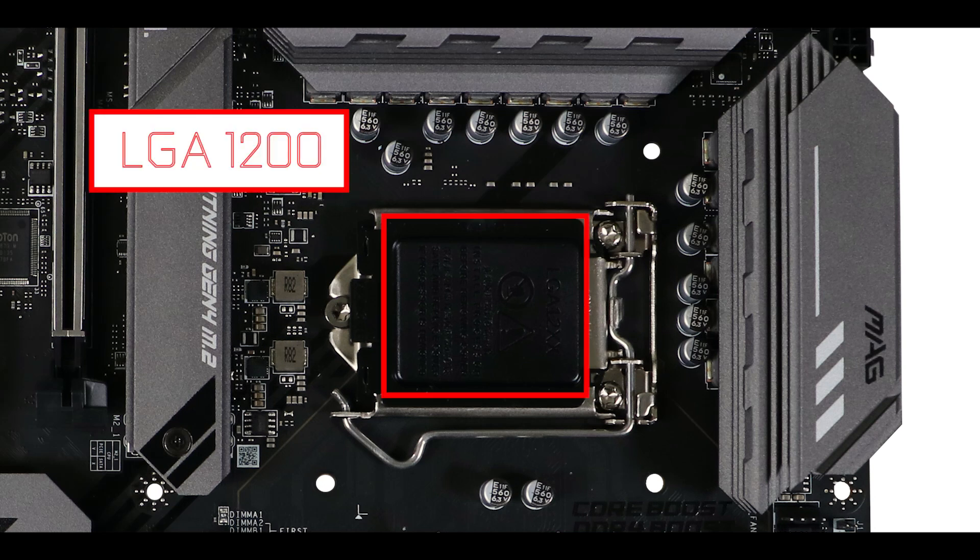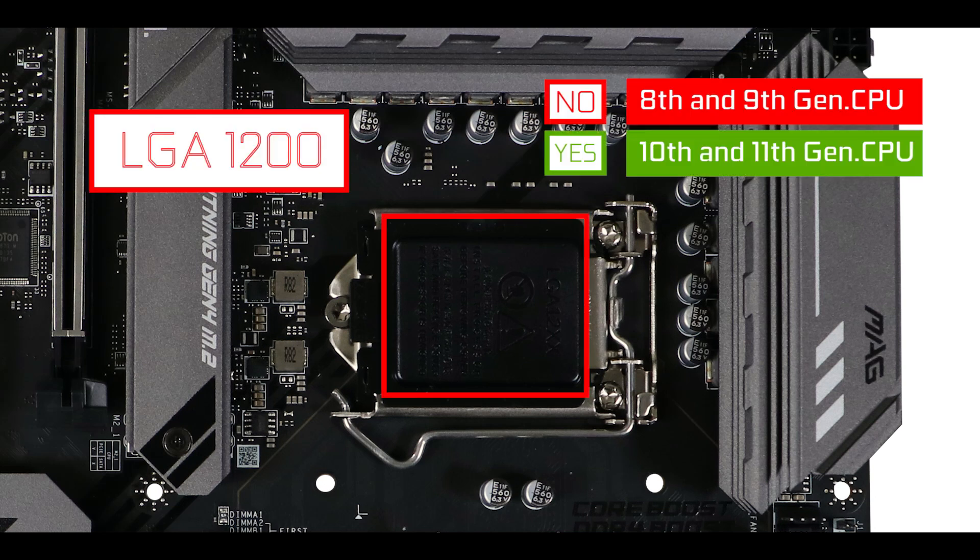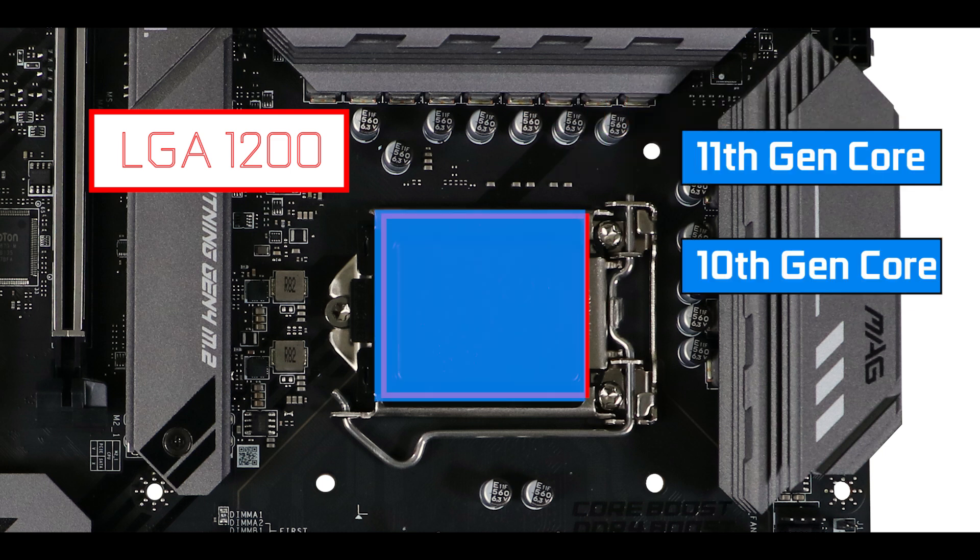CPU socket wise, we have an LGA 1200 socket able to support both 10th and 11th generation Intel Core CPUs. Note that only the 11th generation Intel Core processors come with PCIe 4 lanes, which is where our motherboard's PCIe 4 abilities will be sourced from.